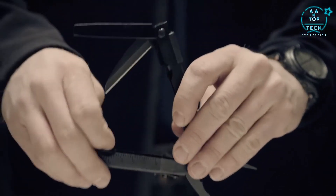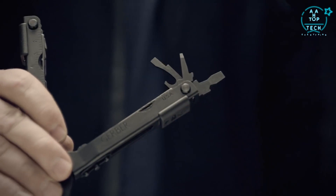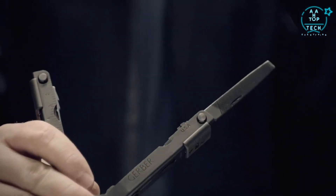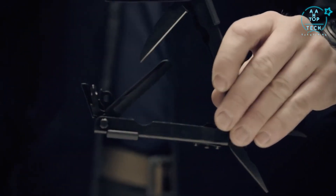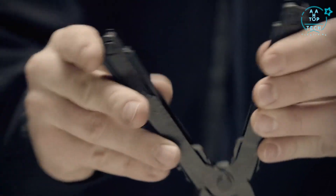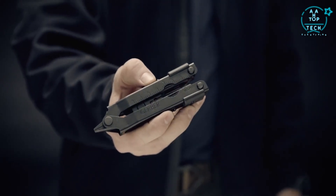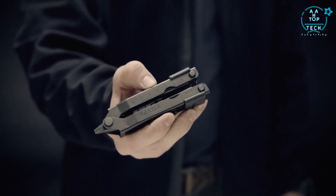Flip open the handles to access the serrated blade, fine edge blade, Phillips driver, three separate sizes of flat heads, full-size file, lanyard ring, and can and bottle opener. Each component locks safely in place for heavy use. Proudly built in Portland, Oregon — a true American icon. This is the MP600.